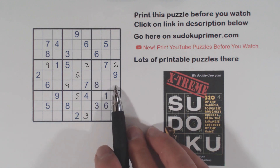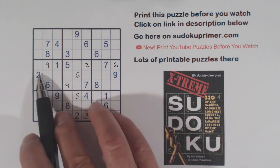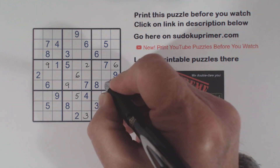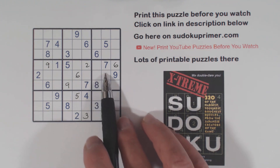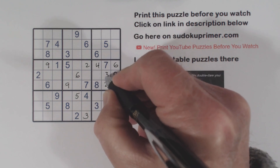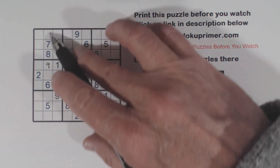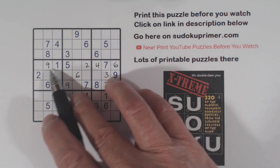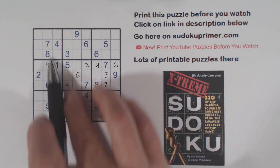Remember our 1-5 twins — now we know we've got a 2 here and a 2 here. That can't be a 2 because it's one of the 1-5 twins, so the 2 has to go right there. And the only two numbers left are 3 and 4, so we have 1-5 twins and 3-4 twins. There's a 3 there, so we can fill in the 4 there and the 3 there. Now let's look at column 2 — we're missing 1, 2, 3, and 4. Here's a 1, 2, and 3, so that's a 4 right there.